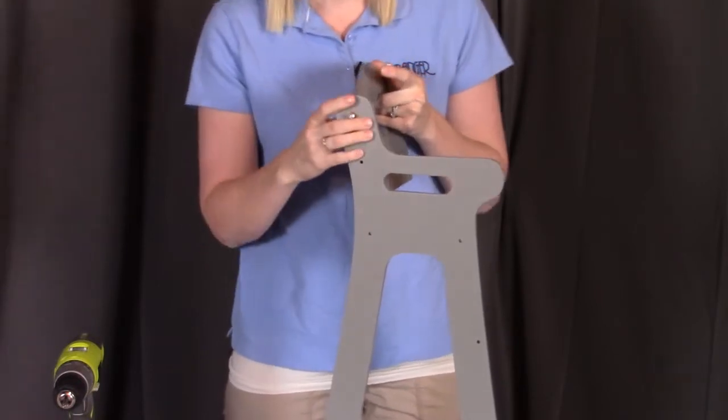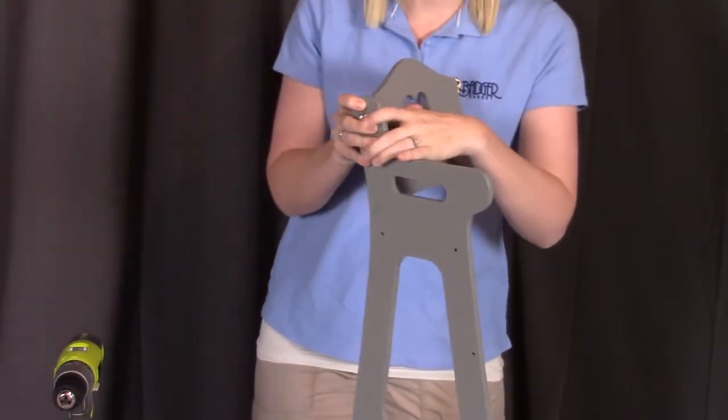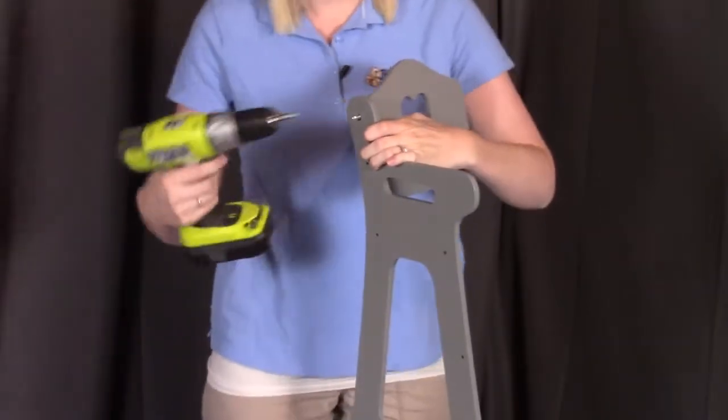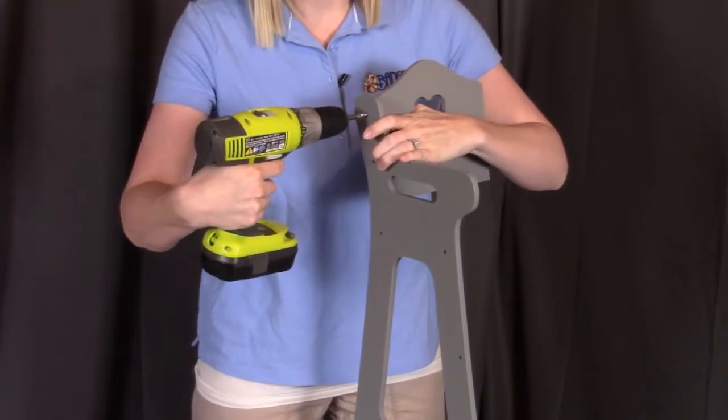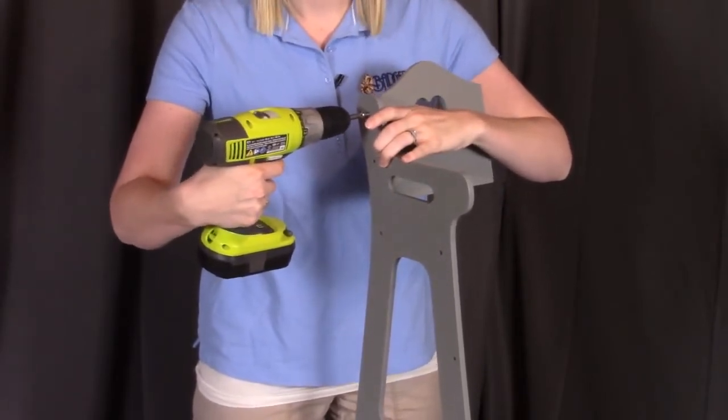For this assembly, I'm going to be using a drill to make it go a little bit faster. Feel free to use a drill, but if you do, put it on a low torque setting so that you don't strip any of the pieces. Otherwise, feel free to use a hand Phillips screwdriver.